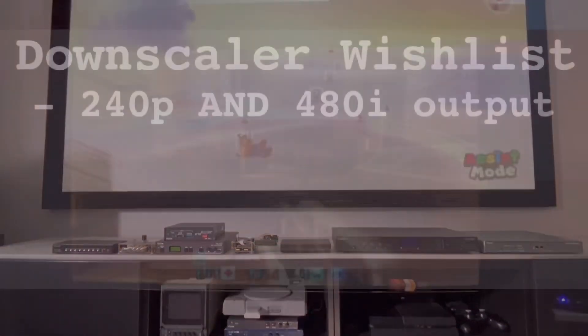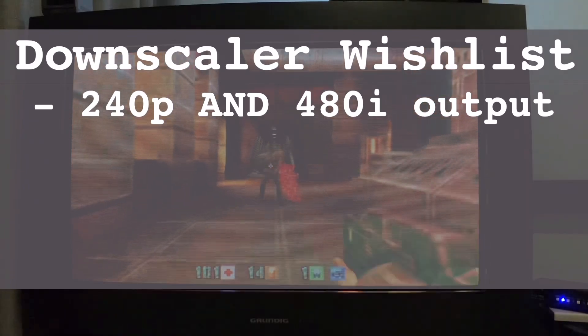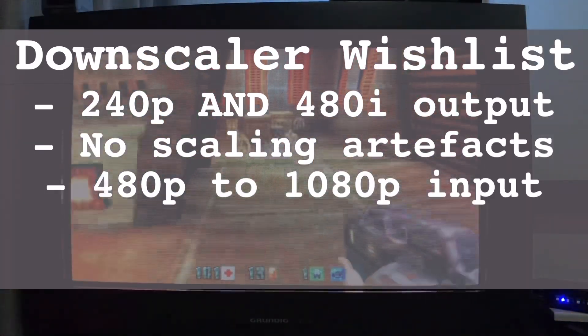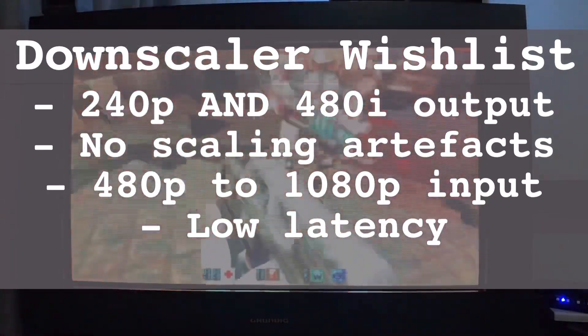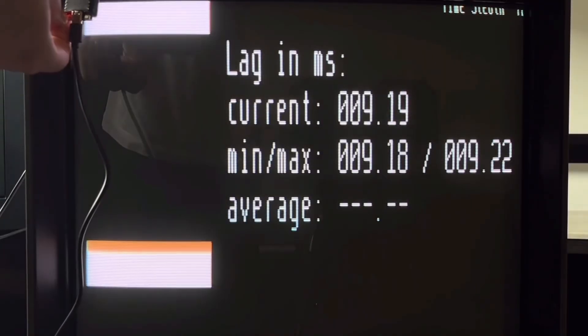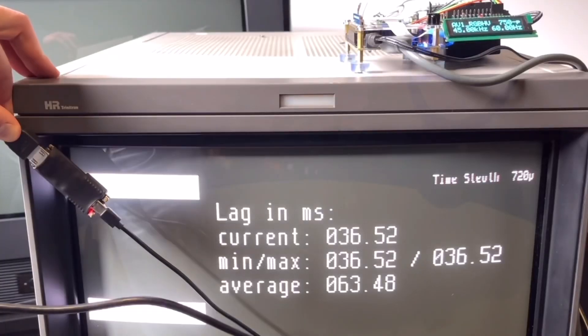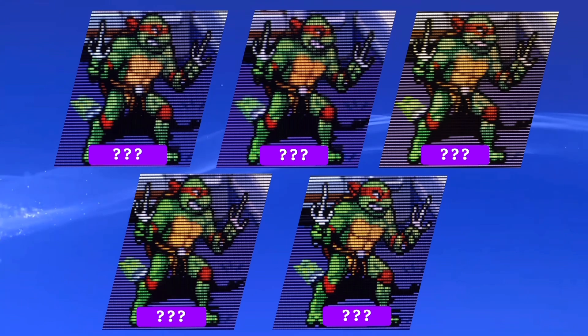From the start of the series, my downscaling wishlist included 240p and 480i output, no scaling artifacts, accepting 480 to 1080p input, low latency, and robust picture adjustments. Some may want only a zero-lag 480p downscale, while others can overlook two frames for the sake of another redeeming feature. So in this episode, I'll compare each downscaler in each category.